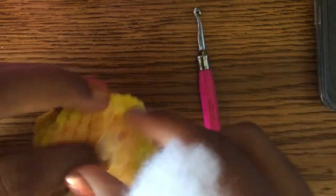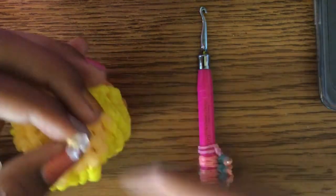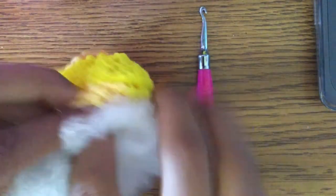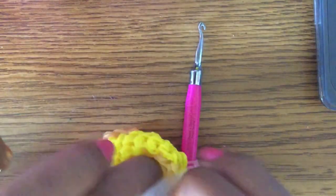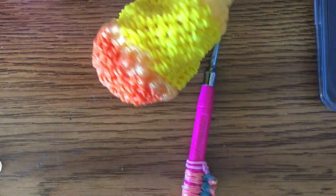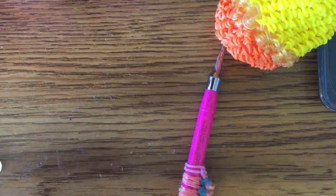You can take off your hook if you want while stuffing. If you're worried about it unraveling, you can secure it. Use two fingers to get stuffing in and rip it apart to make it fluffier. I'll finish stuffing off camera and come back when done. We're now done with the wood part.